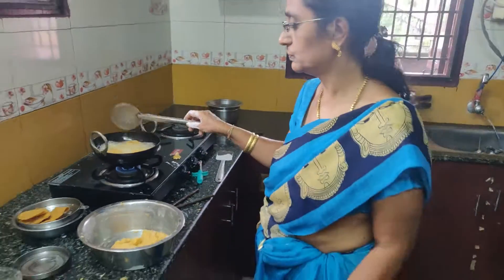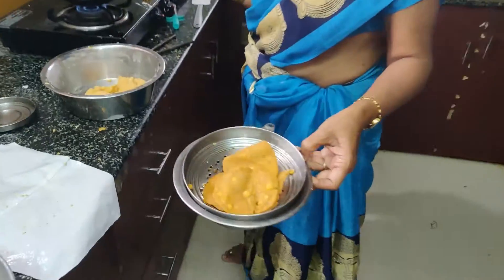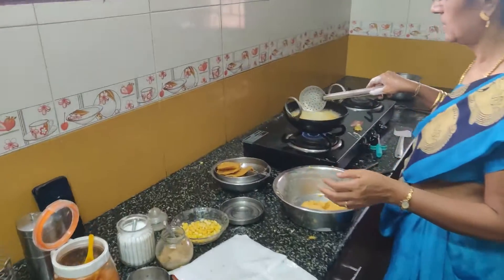Once it comes together, add the batch itself to the batch. Let's do this.